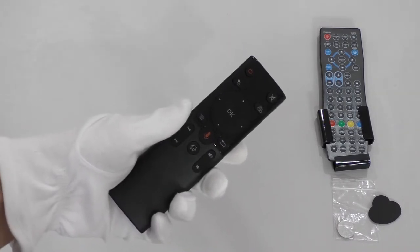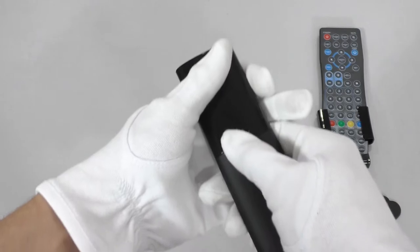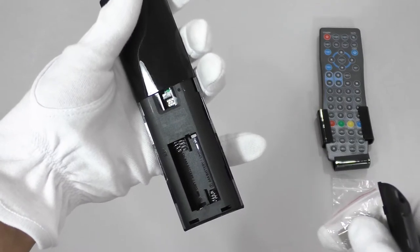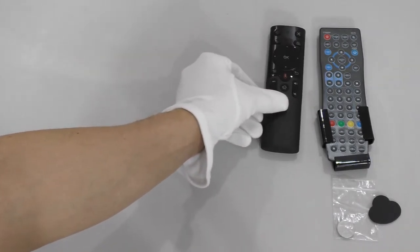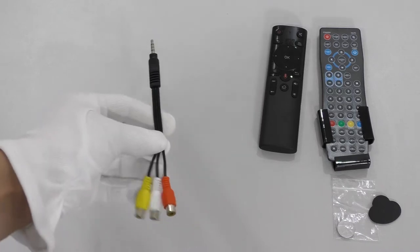There is also a smart remote control with voice search, which requires two AAA batteries installed under the back cover. There is a receiver which must be installed in the USB port of the TV.